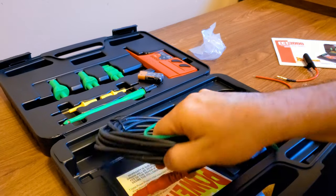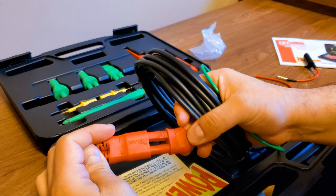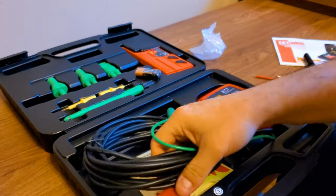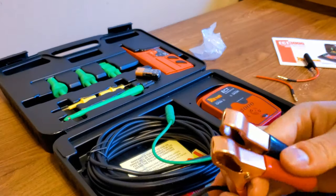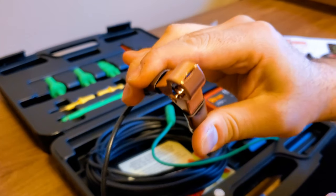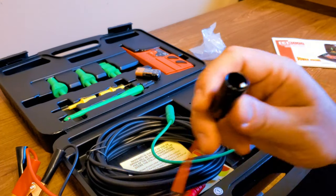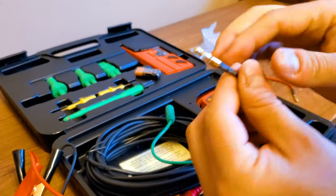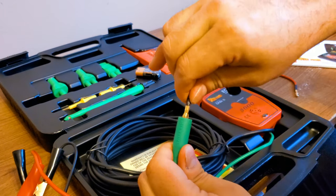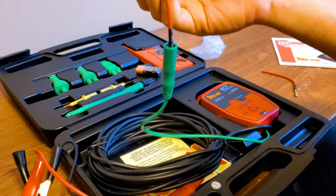You get a nice little plug here, which you cannot stick the wrong way — it only goes one way. You've got your battery clamps, pretty self-explanatory. Nice spring in there. It's pretty thick and nice — seems like it's quality. And you get a nice shielded, insulated alligator clip that goes into your negative lead here. And now you have your dedicated ground alligator clip.